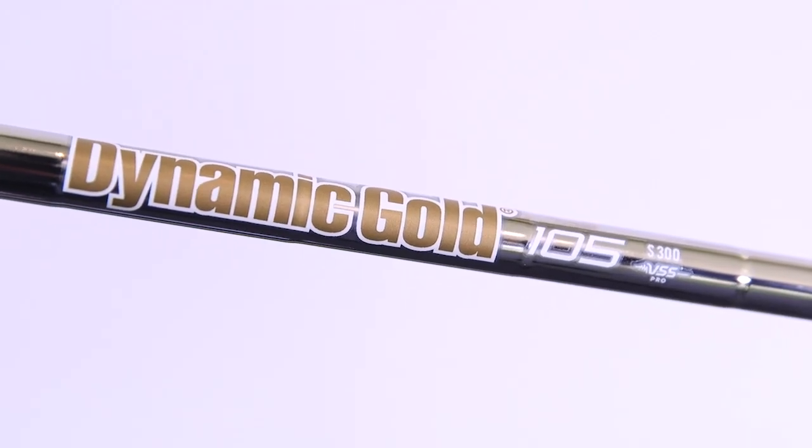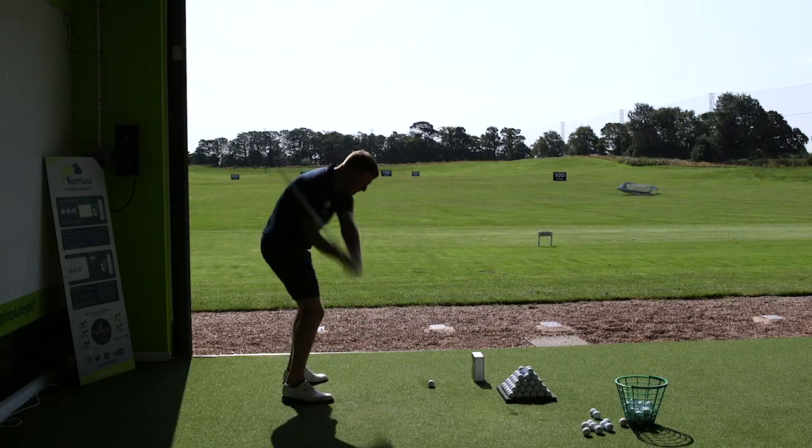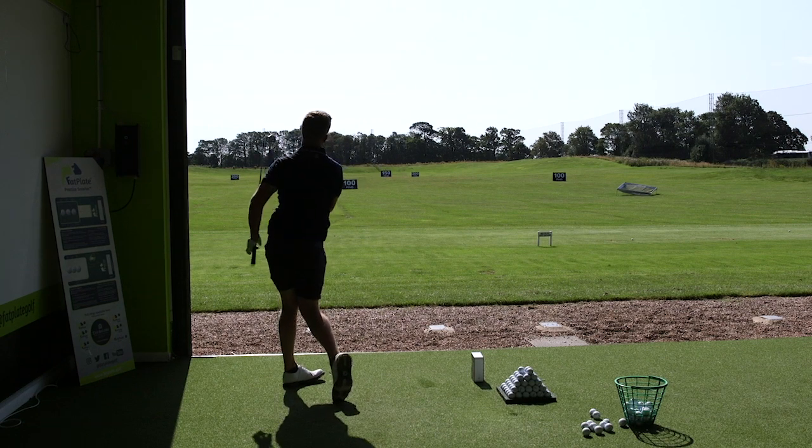Another update is the shafts — Dynamic Gold 105 — but they've got a vibration dampening system. I'll be honest, when it was mentioned to me I was a little bit skeptical. But it actually does make a difference. I hit one a little bit low on the face and didn't really feel much through the hands — normally you'd get that little tingling sensation through the fingers, but didn't really get that. With a miss-hit I'm going to put my neck on the line and say these are going to be a little bit more forgiving than the old ones.